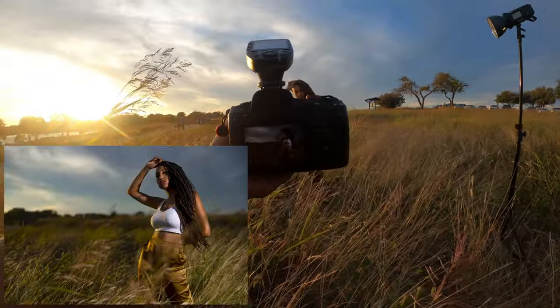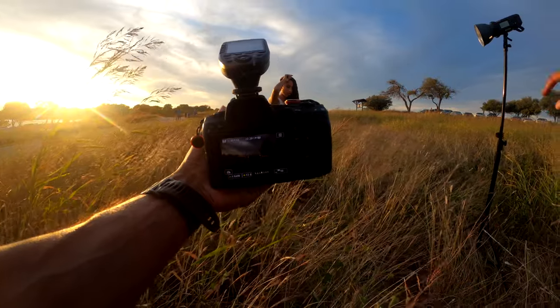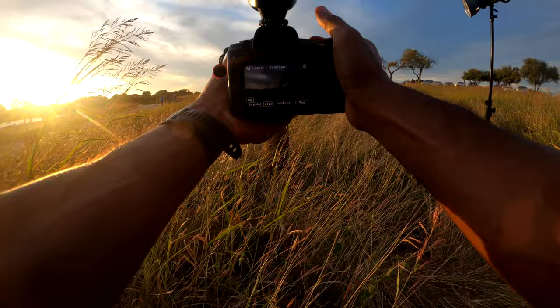Turn your body towards that light — same pose but just pick your feet up and turn your body towards that light. Pick your feet up a little bit more — good, yeah, I like that.